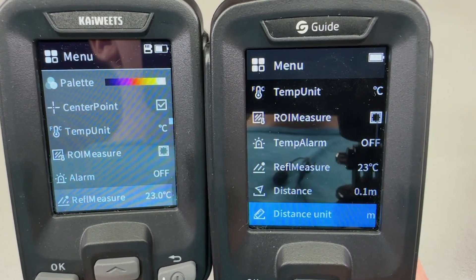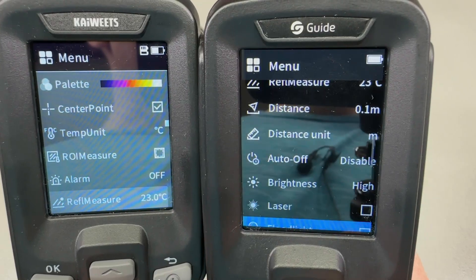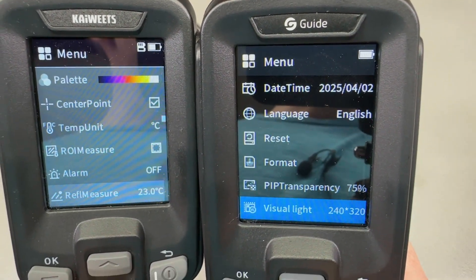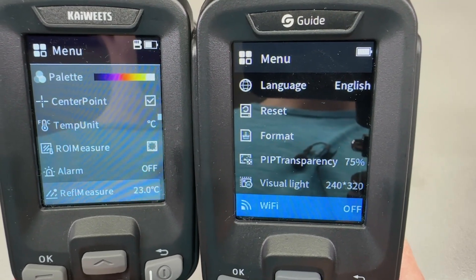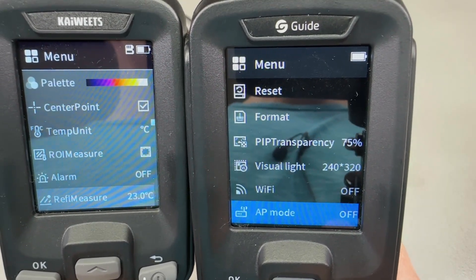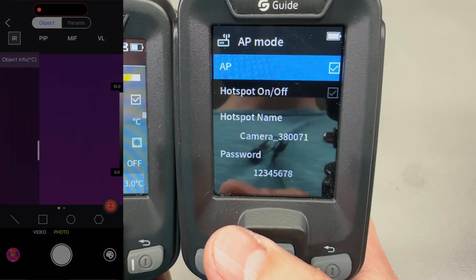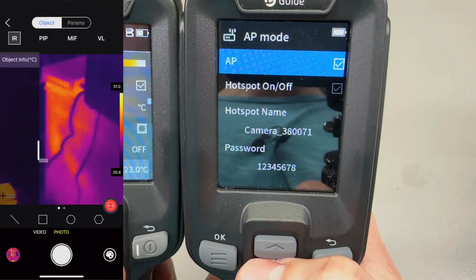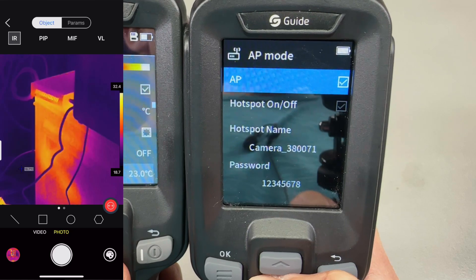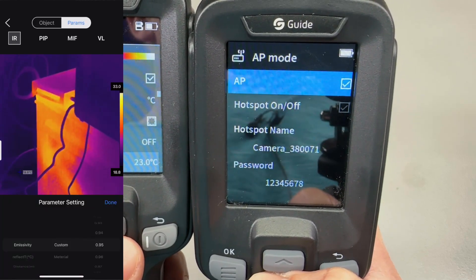In the menu system I noticed a few new options: the super resolution option I described earlier, and a Wi-Fi option with the ability to do over-the-air upgrades. Wi-Fi can work in two modes: it can connect to your router for internet access, which makes OTA upgrades very easy, or it can function in AP mode, which allows you to connect to it via the smartphone app called Thermography, available for both iOS and Android. Once you enable AP mode, you connect to it via your phone using the specific AP name and password, and the two modes do not function at the same time — it's one or the other.